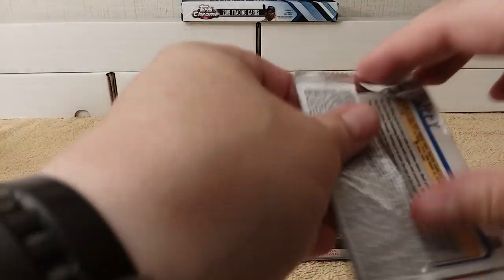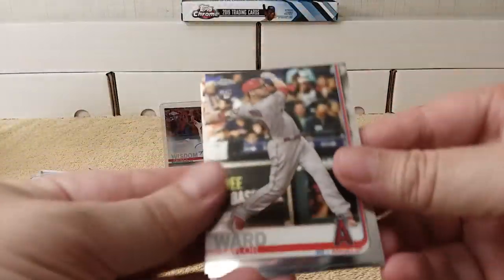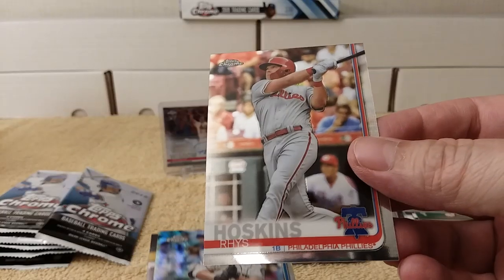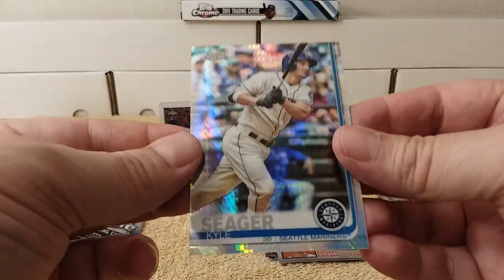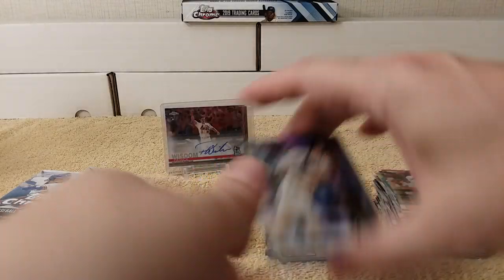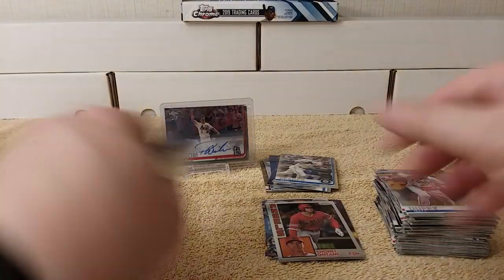Next pack. Taylor Ward rookie card, Rhys Hoskins — getting all my Phillies lined up! Kyle Seager — another prism refractor. And then Matt Duffy rounds out that pack.